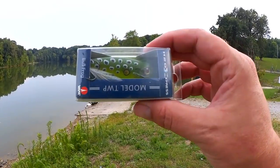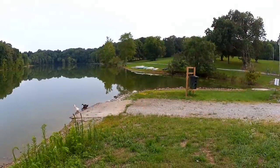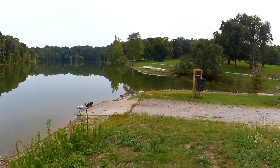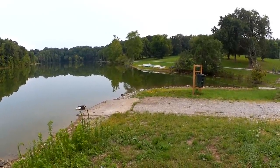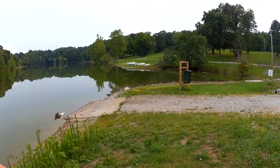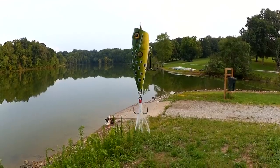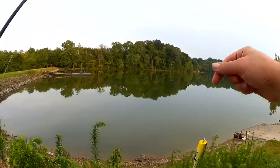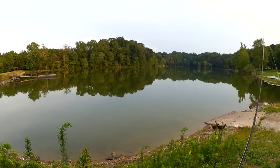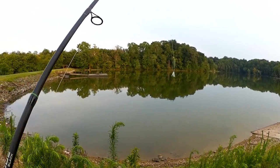I'm out here tonight to fish with topwater poppers. Let's get right into it and see if we can catch any bass. Here's what I'm starting out with: we have an H2O Express Model TWP Bullfrog — TWP, I'm guessing that stands for Top Water Popper. Good looking popper here in a frog pattern. I'm fishing 15 pound test braid to a 12 pound test mono leader on a medium light spinning setup.